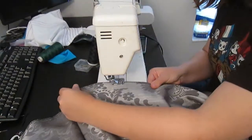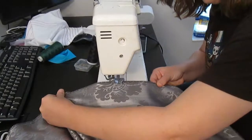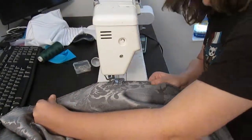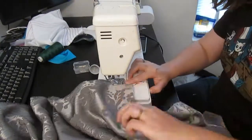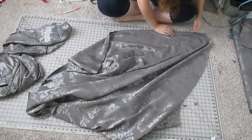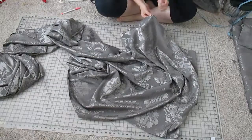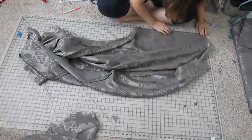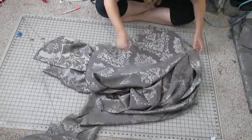When everything was cut out I sent all of the raw edges through the serger and then pieced together the front and back panels. After that was finished I measured where I wanted the slits to end on the front and back panels, so that way I had a mark on where to stop sewing when I sewed the side seams together.